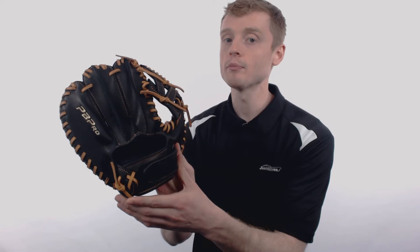This glove features a small 9.5 inch size, an open back with an adjustable velcro wrist strap for a snug fit, and a super small V-web.